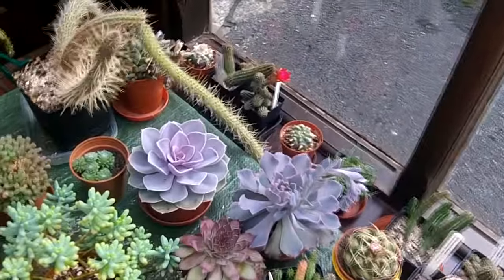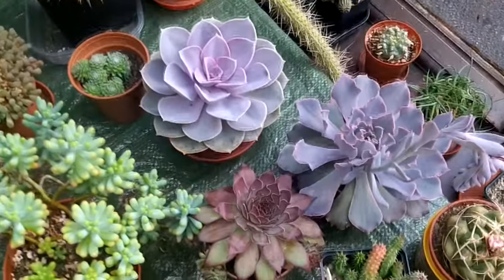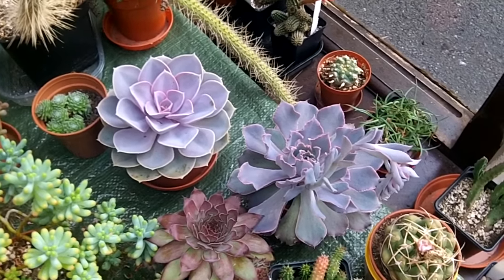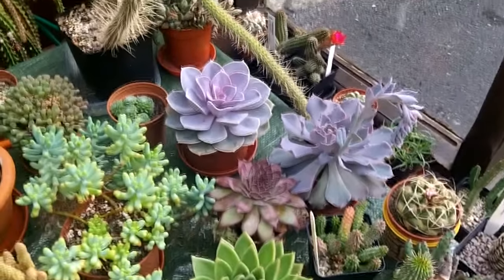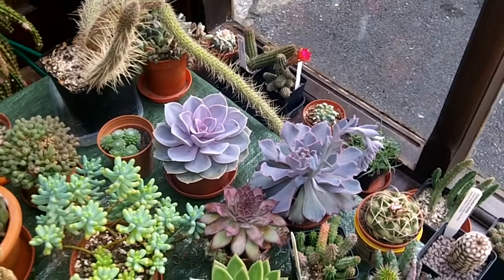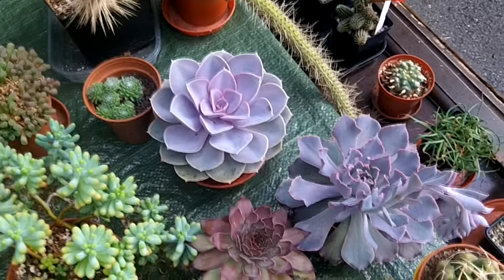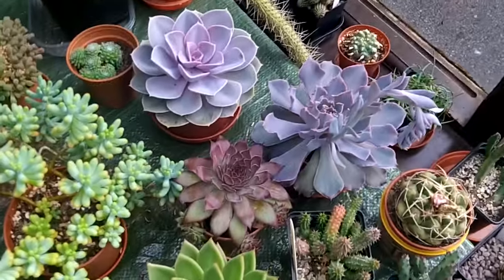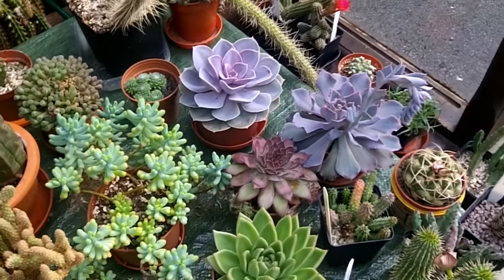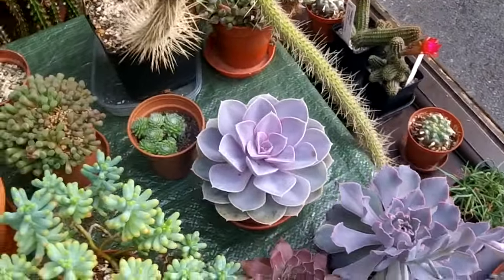For overwintering, I keep mine in the conservatory where it never drops below 4°C. Ideally, Echeverias are recommended to be kept no lower than 7°C, because they can mark those beautiful rosettes if they get too cold, and they can even rot. The trick is to keep them dry — I keep mine totally dry from October until mid-March. They don't shrivel up because they're kept cool but frost-free. If you're keeping yours in a centrally heated room and they start to shrivel, you can give them a little water in winter, but try to keep them no lower than 7°C / 45°F.